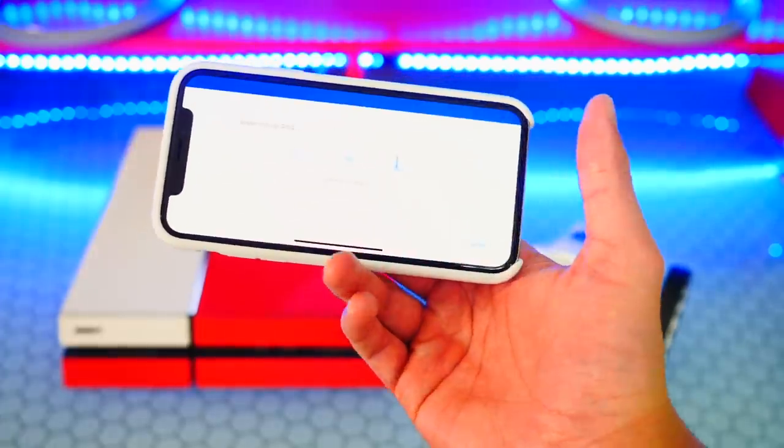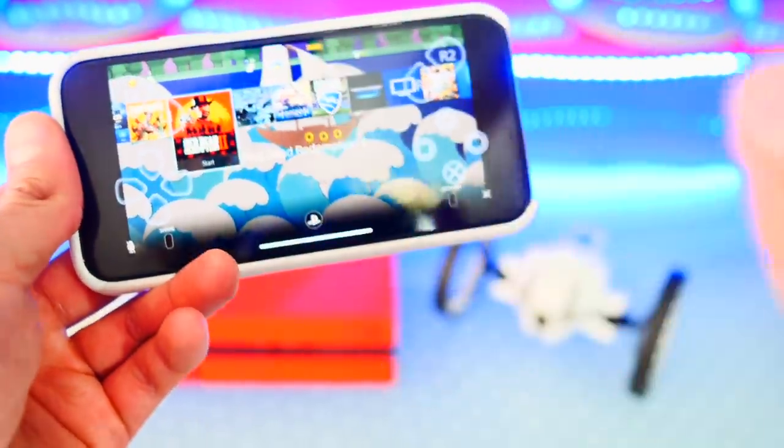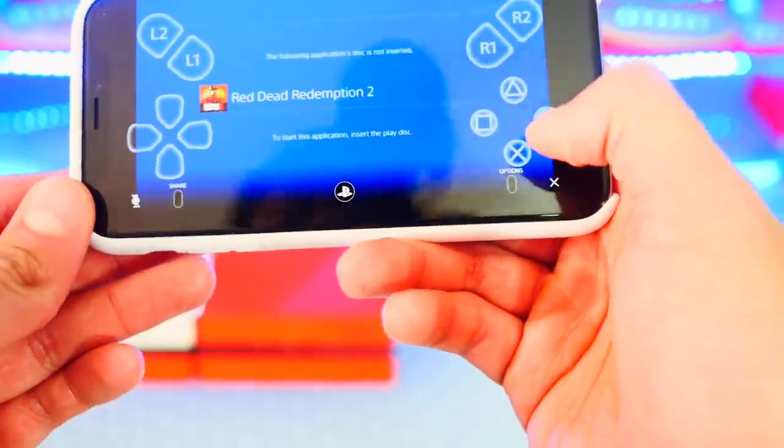I'm going to turn the controller off. Go to the quick menu, Sounds and Devices, Turn Off Device. Controller is now off. Let's reconnect — hit Start. Too much Fortnite has been played; let's try Red Dead Redemption. I bought it on a disc so let me put it in.